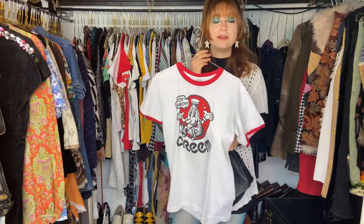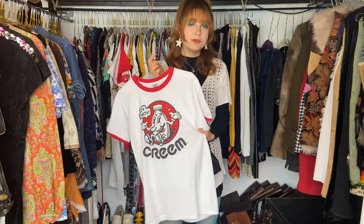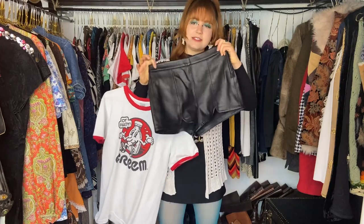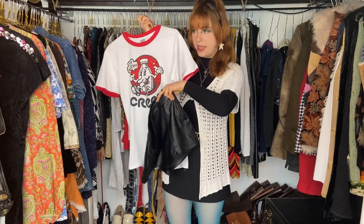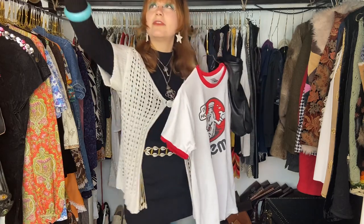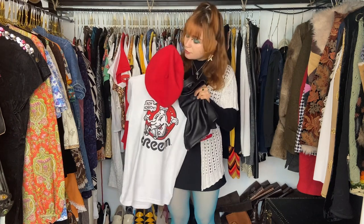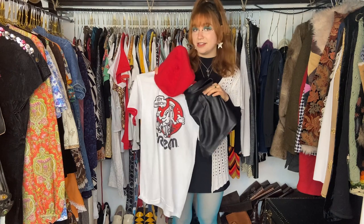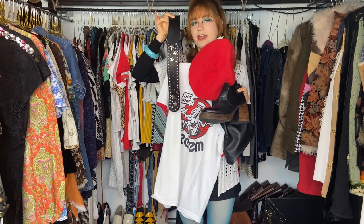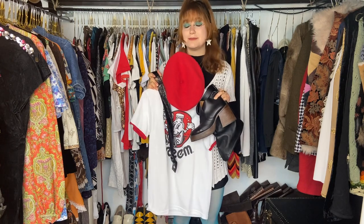This would go great with flare jeans, a big belt, and tennis shoes, though I'd personally wear it with boots. Another fun way is to add some leather shorts — since the shirt has a lot of white, red, and black I'd love to wear those with it. Because red is the standout color, I'd add a red beret. Then probably simple shoes — either black boots or platform shoes would be fun. I'd also add a belt; a statement belt could be fun, though a simpler one is the safer route.